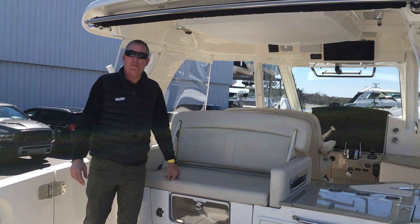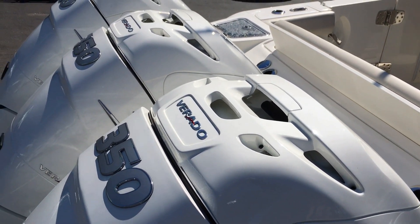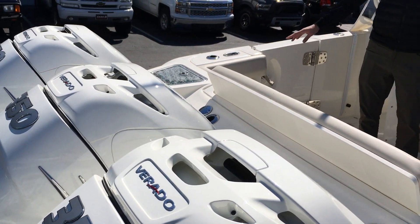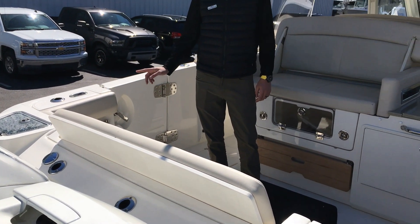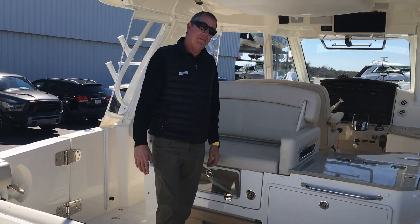This boat is equipped with triple 350 Verado engines with joystick. We also ordered this boat with the flushing system where you can push a button and flush all three motors. It works off your water system.